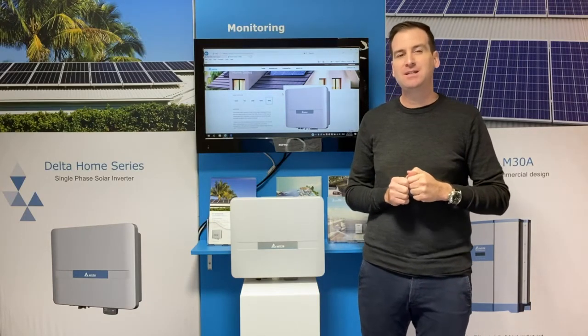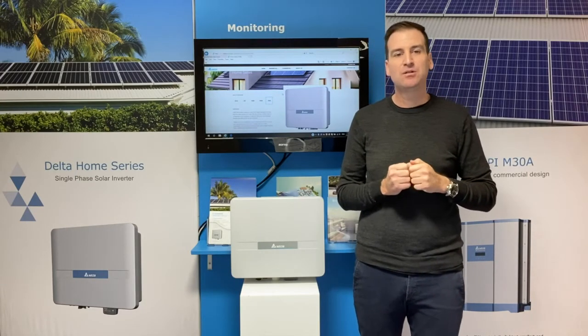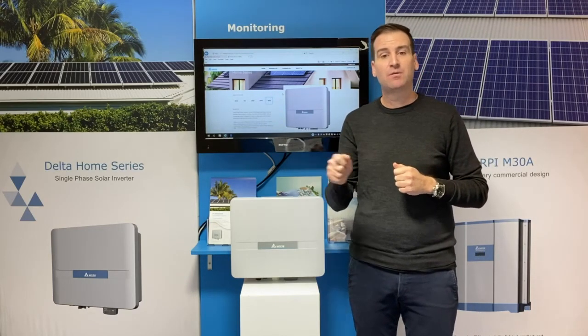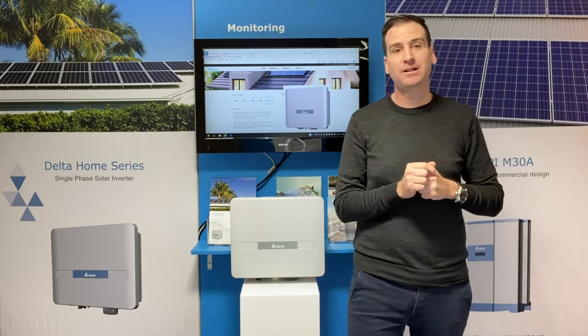The other question: is the warranty for the full period, or is it split into two with parts only for the second half? Delta's warranty is always for the full period and is advanced replacement — meaning we'll send the replacement first, freight free to your door, and even pay up to $150 for an electrician to swap it out for you. Speak with your solar specialist to learn more about our industry-leading warranty.